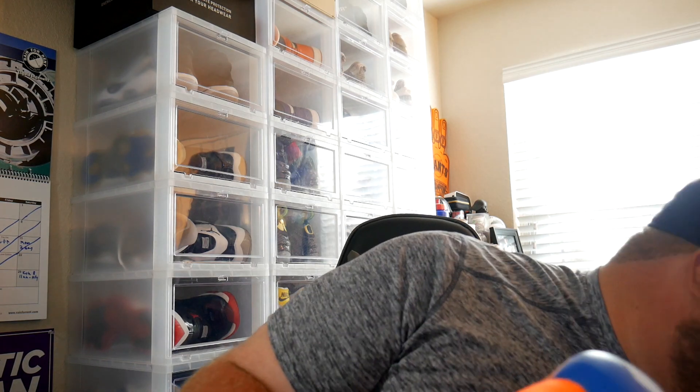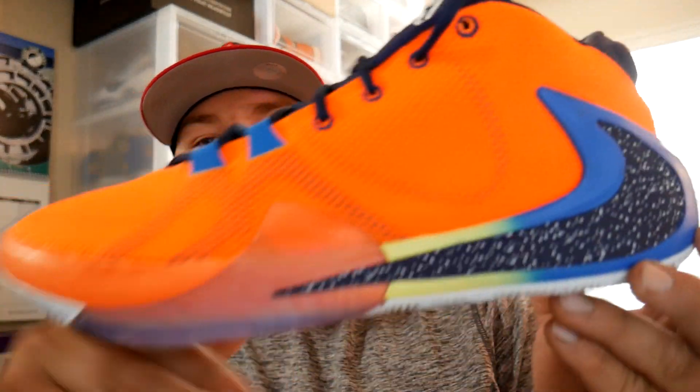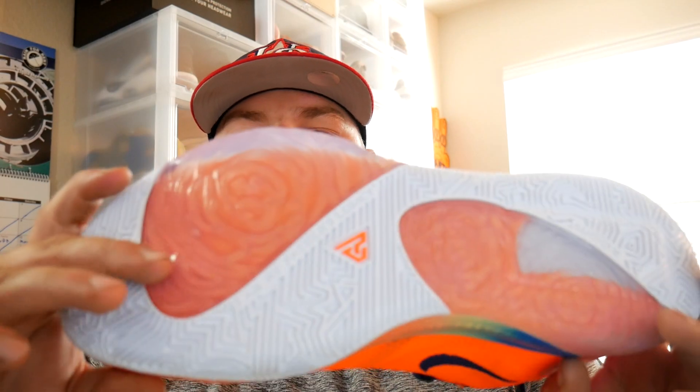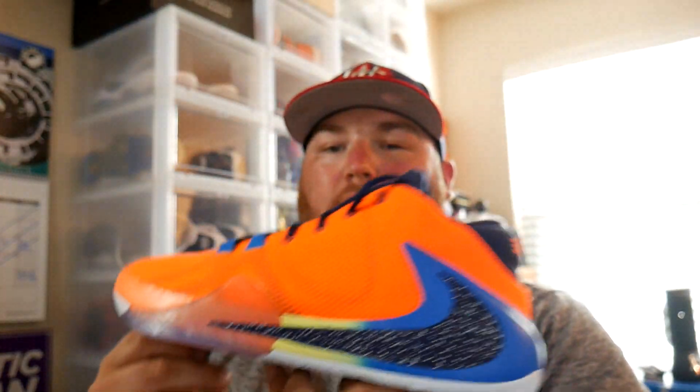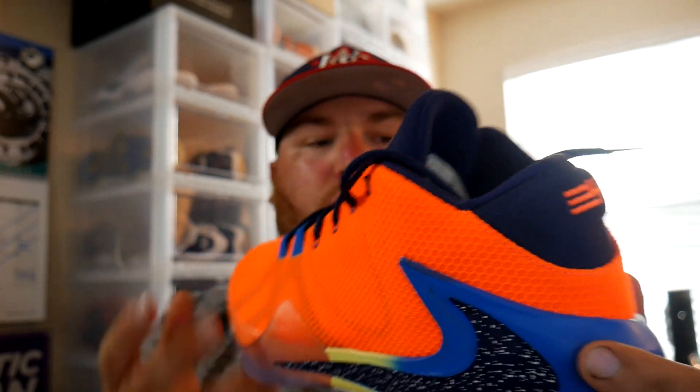Here it is — the Zoom Freak One. This shoe in person is very bright, very bright, very sick. It's a shoe that when I bought I was not going to keep, and now I'm not sure because it is super loud. I love this midsole — it goes blue, yellow, and then orange. It's really crazy, a really cool-looking shoe.